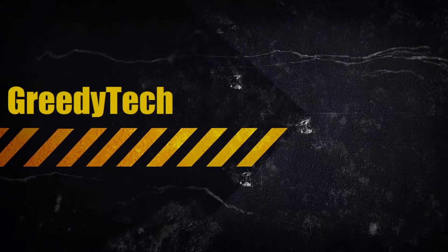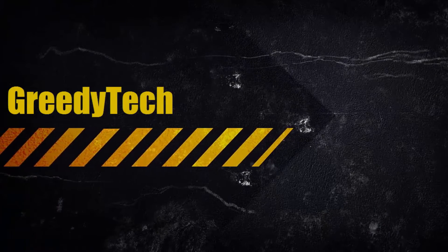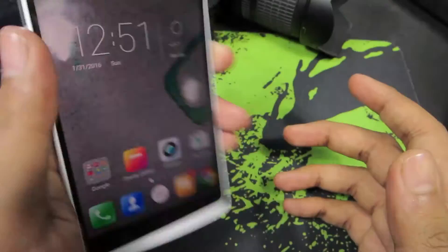Hi there guys, this is Nikhil from greedytech. In this video, I am going to show you how you can take pictures using your fingerprint scanner.